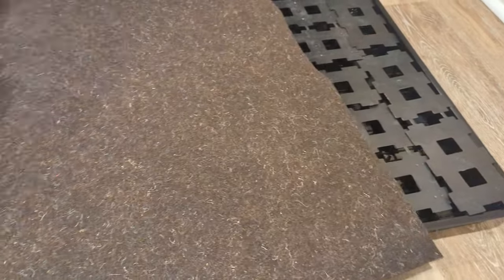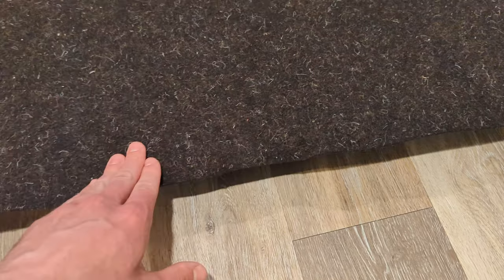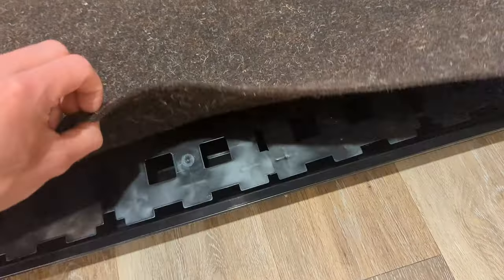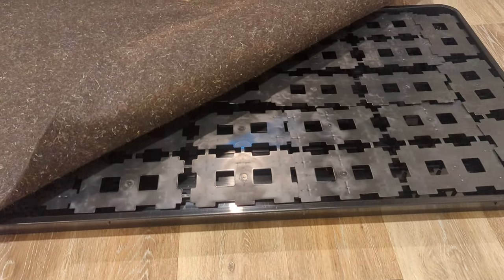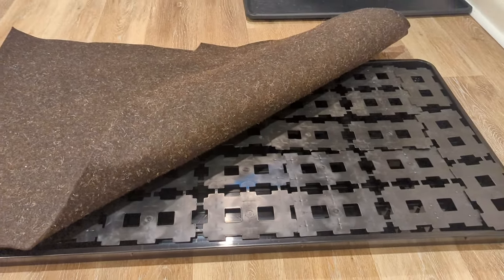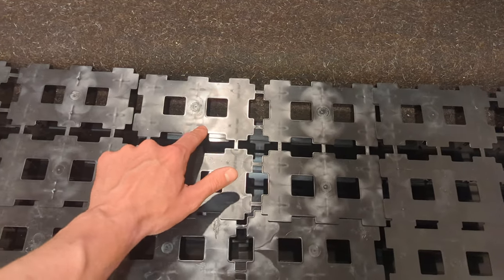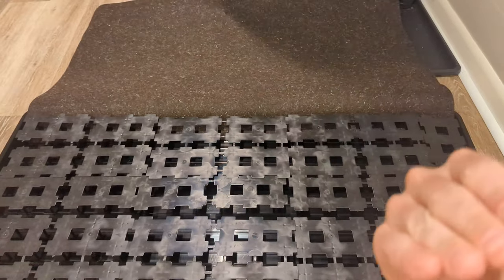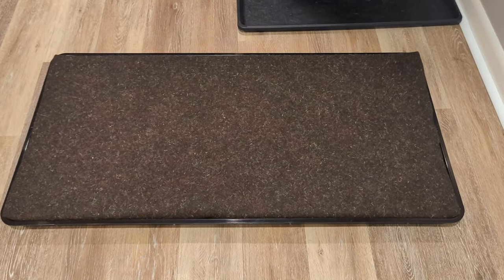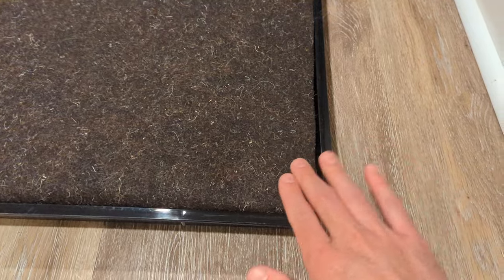I've cut this mat to size. What I'm going to do is tuck each end into the reservoir so that when the reservoir is filled, the edges of the mat are sitting in water and will wick water throughout the entire mat. I've got the first edge tucked in — you can see the very edge of the felt mat is right underneath the first row of platforms. I'll pull the other side over and tuck it in. Both the bottom edge and the top edge are now tucked into the tray.